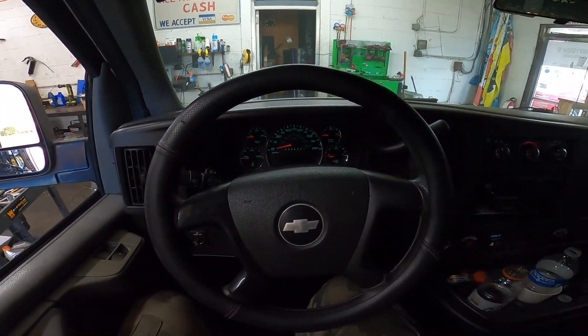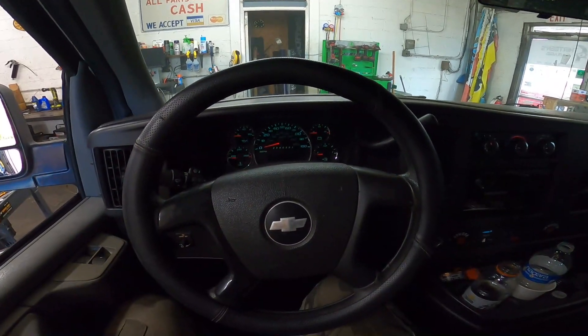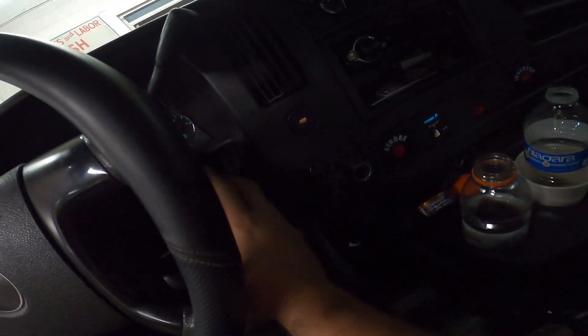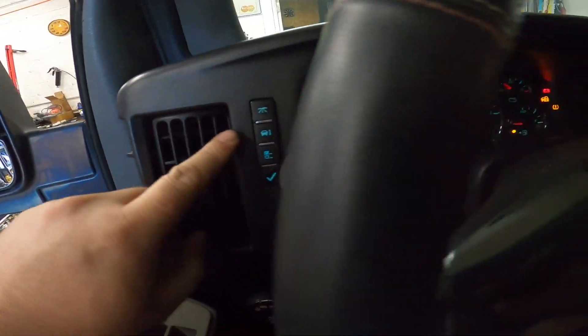2009 Chevy Express 2500 with the 4.8 V8 — we've just performed an oil change, and now we're going to reset the oil life. To do this, grab your key, turn it to the on position, and then utilize these buttons right here.